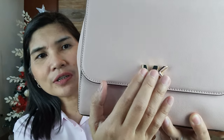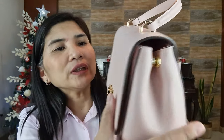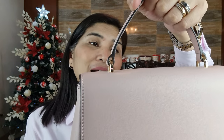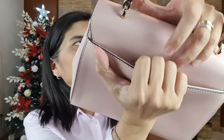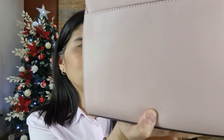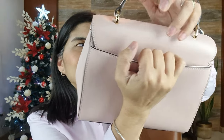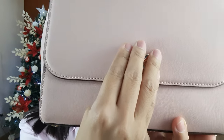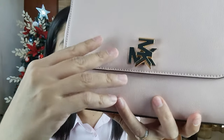It comes in the gold tone hardware, so the Michael Kors logo name here is in gold tone hardware. It comes with a protective feet and a small top handle. It also has a back slip pocket at the back. You can actually fit a Note 9 cell phone in this pocket, and maybe even bigger than a Note 9. And then it comes with a twist lock opening — you just have to twist and then it opens.